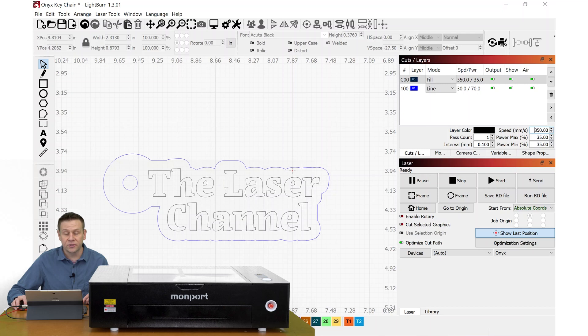Inside Lightburn Software I have a file that I've already created — it's going to be the Laser Channel Keychain. If you'd like the opportunity to win one of these, I will have a key phrase that you'll need to type in the comments down below for your chance to win. The Laser Channel Keychain was created entirely within Lightburn Software. Throughout the different materials I'll be testing, I will have the settings displayed in the corner of the screen.